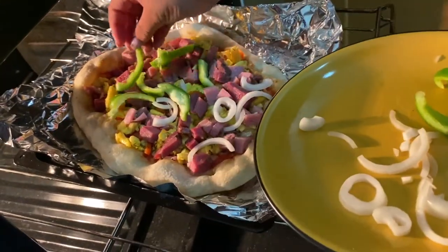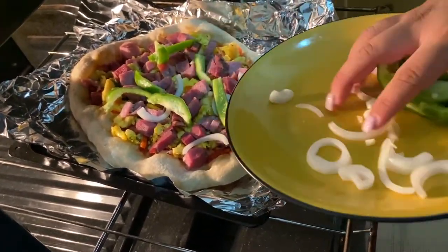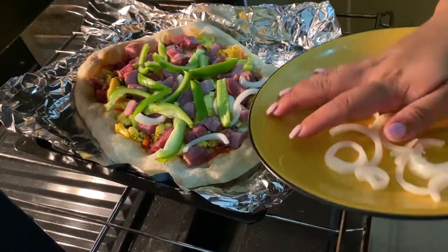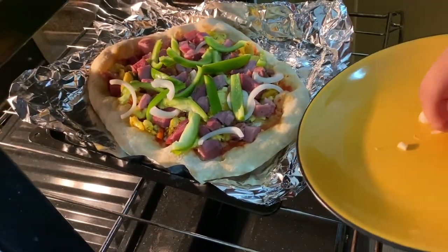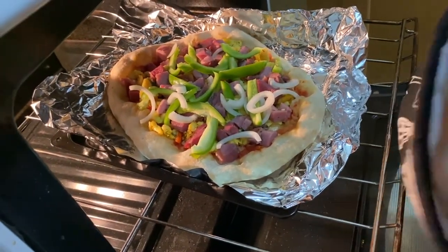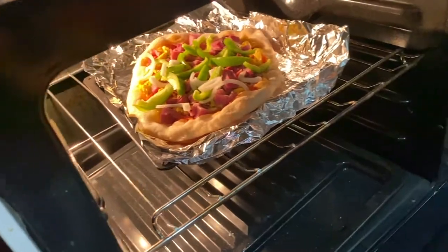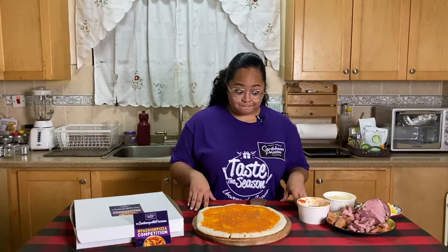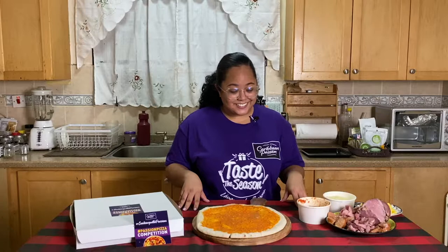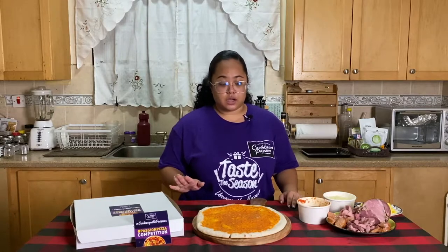I forgot to put the extra onions and the sweet pepper on the pizza, so here I am sprinkling it on now. I actually usually put sweet pepper in my ackee when I'm making just ackee, so I thought why not just top them on the pizza? Into the oven we go. Now while we wait on seeing how that turns out, let's get started on the second pizza, which is the meat-stravaganza — the Caribbean passion meat-stravaganza pizza. Copyright that.